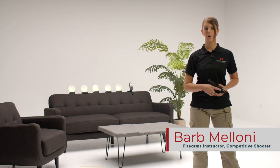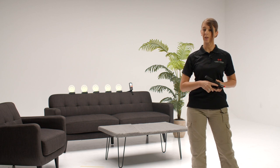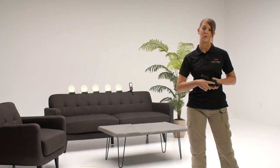Hi guys, Barb here with Laser Ammo. Today we are going to use our IM TTS targets as well as our Laser Pet 2 to re-enact a falling plate rack, which you may encounter in an IPSC match, USPSA, or various other shooting disciplines.